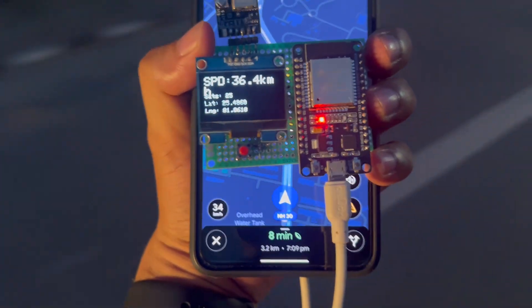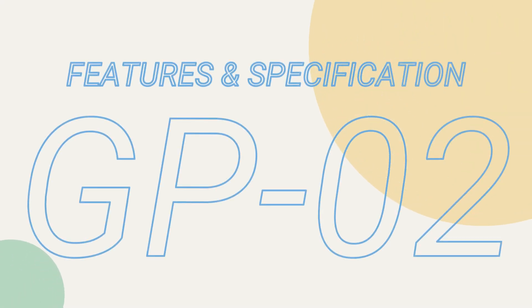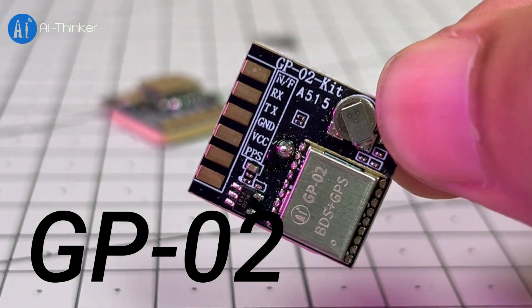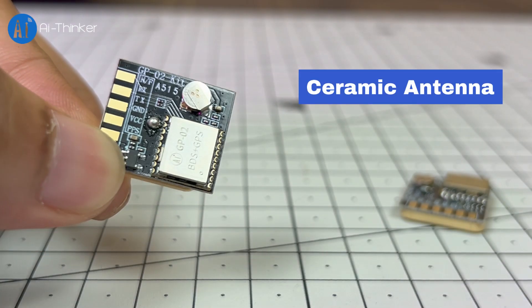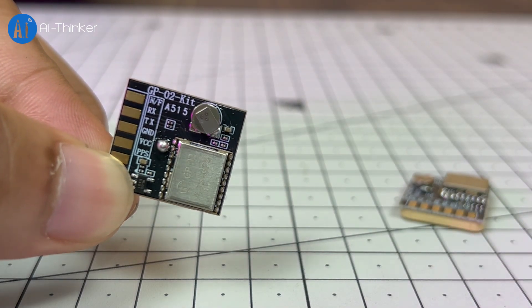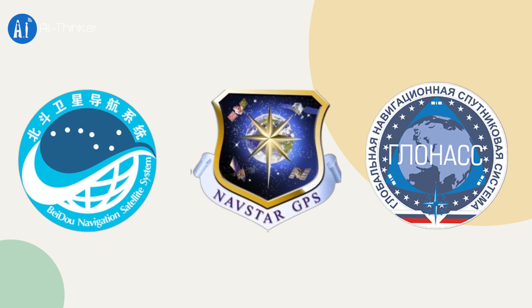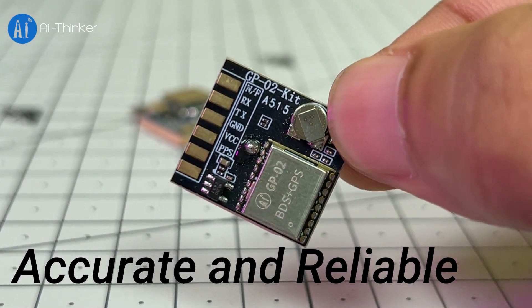By using this speedometer you can monitor very accurate speed, whether you are using it in the US or in India. The main component of this project is the GP02 kit, a small but powerful GPS development board. This module comes with a built-in ceramic antenna and uses the AT6558R satellite positioning chip. It supports three major satellite systems: China's Beidou, America's GPS, and Russia's GLONASS, giving you more accurate and reliable location tracking.